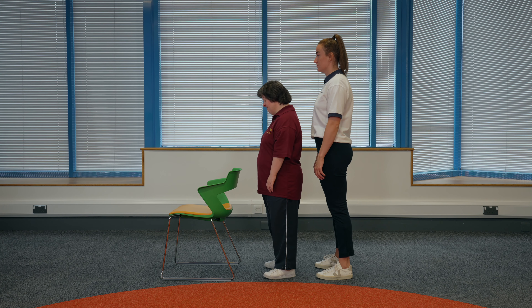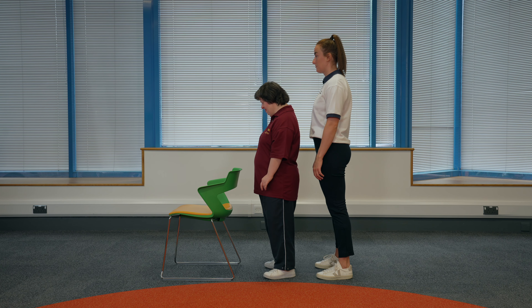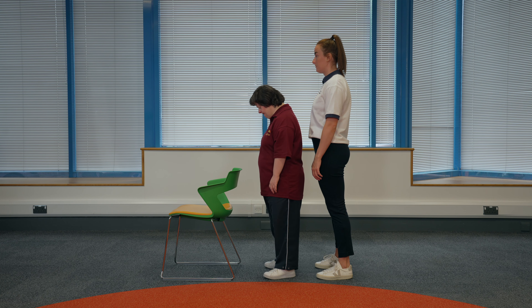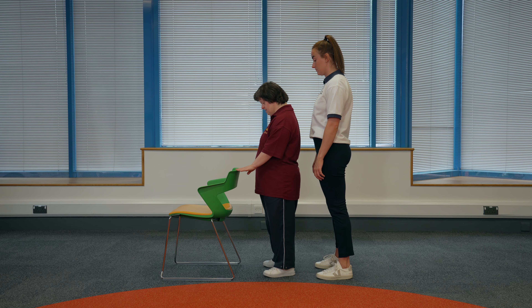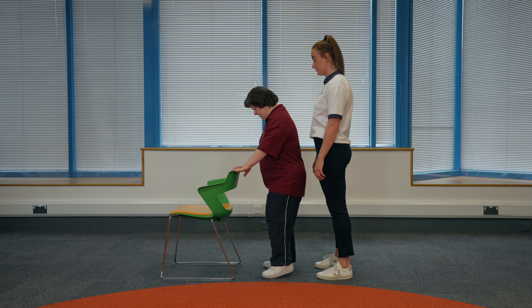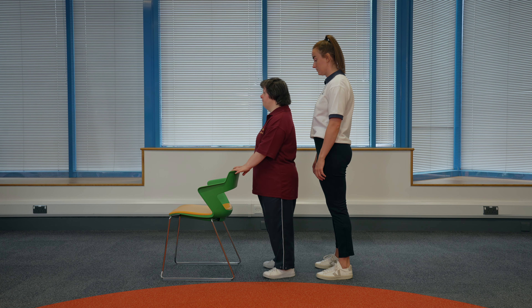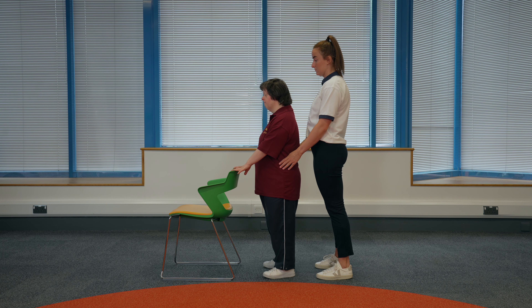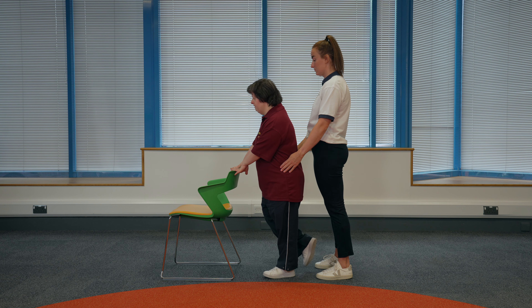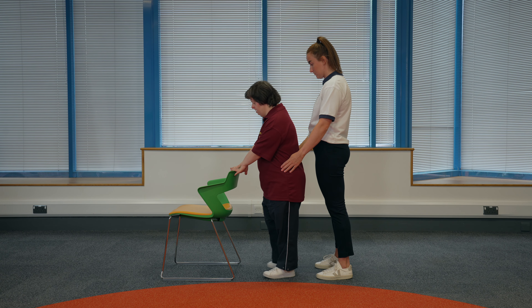Standing on one leg. Find a sturdy surface to hold onto that is about waist height. Hold onto the surface with both hands. You should have your feet slightly apart and a soft bend in your arms. If someone is supporting you, they can stand behind with hands on your hips. Once you feel steady, raise one foot off the floor and hold it for the count of five. Then lower and change feet.